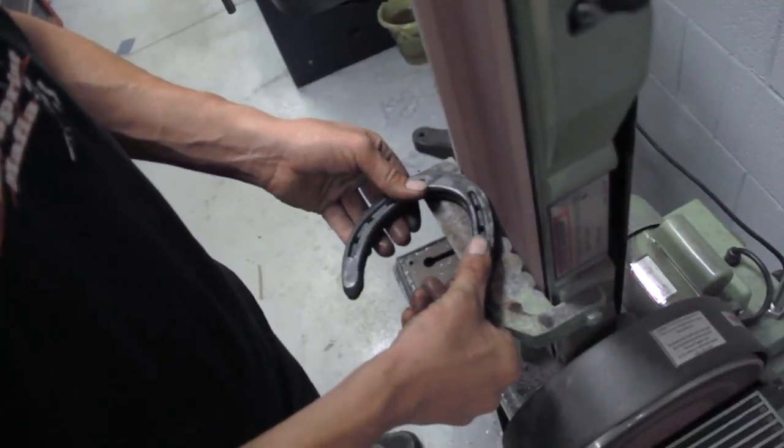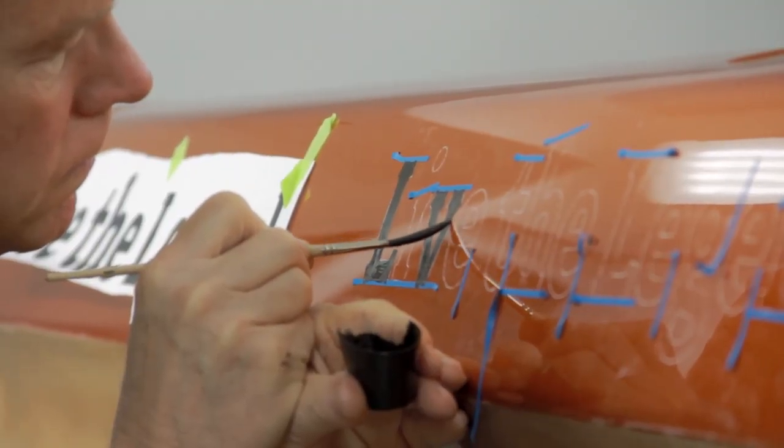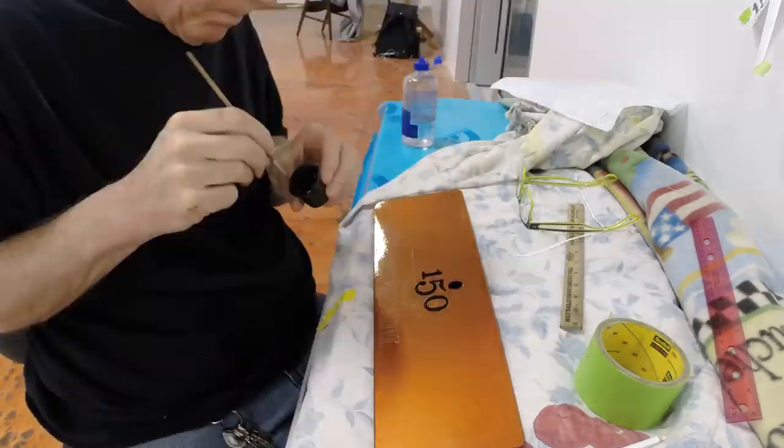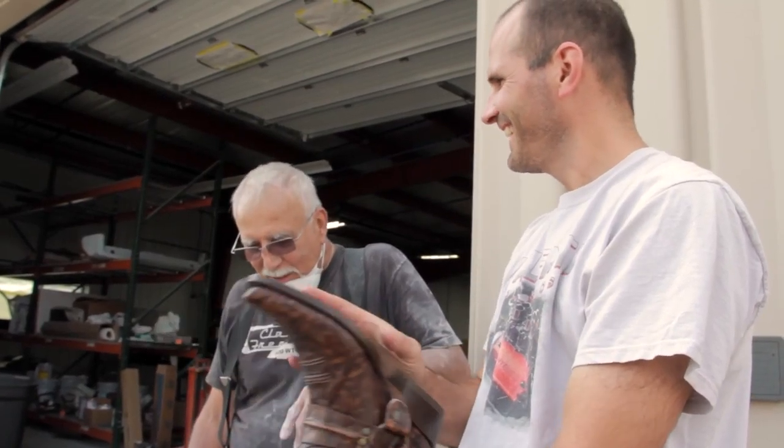We have a custom themed interior, custom graphics and paintings throughout the exterior of the vehicle, and some neat surprises when it comes to some of their belt buckles, the soles of their boots, and cologne bottles integrated into the build.